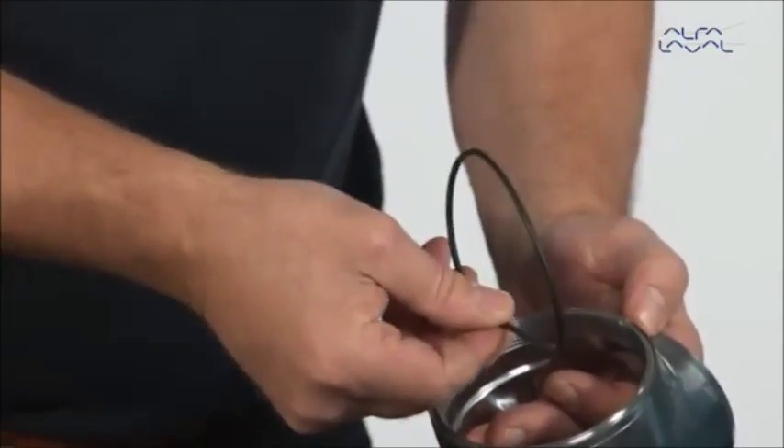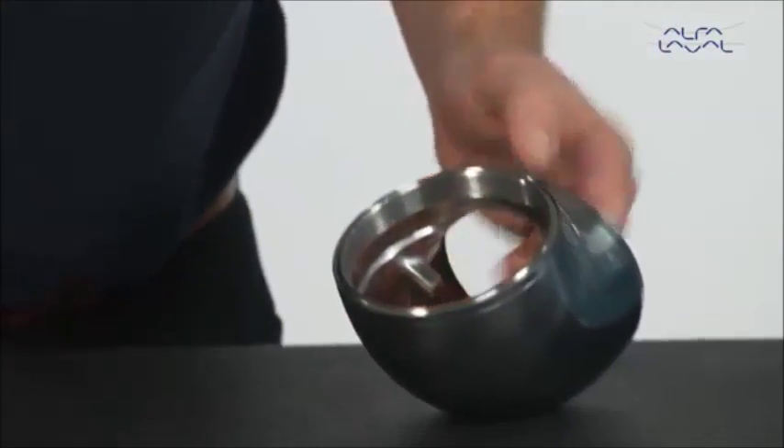Finally, remove the o-ring from the body.